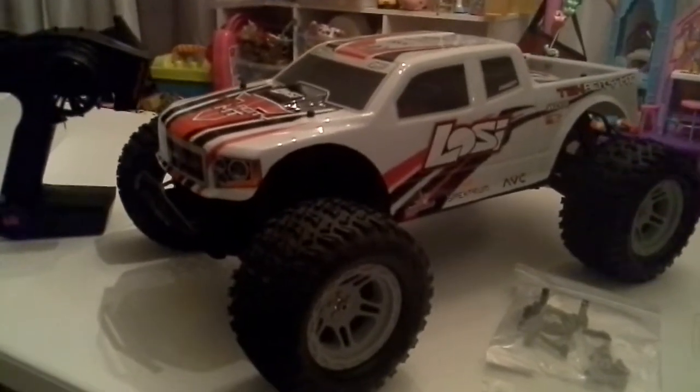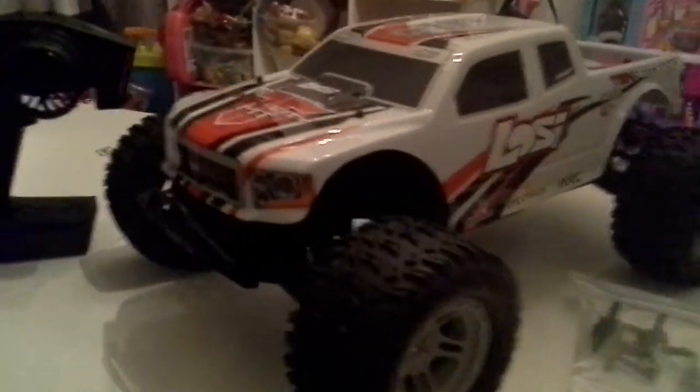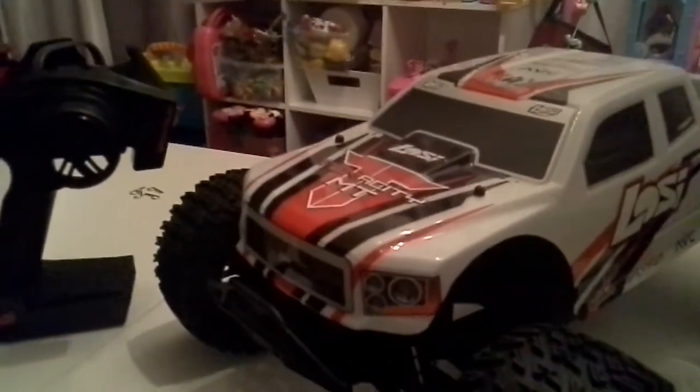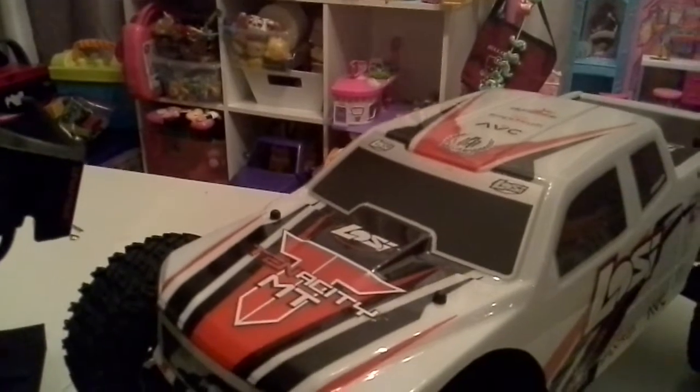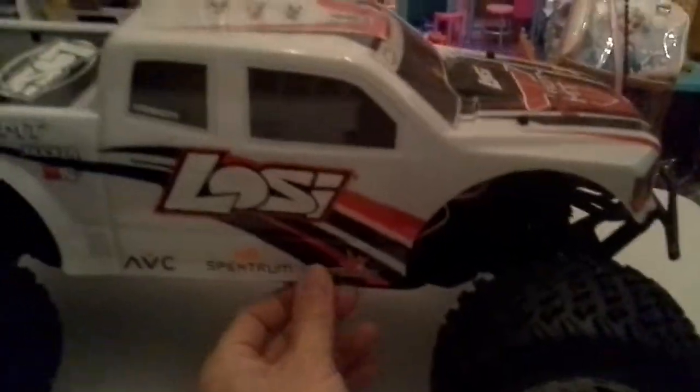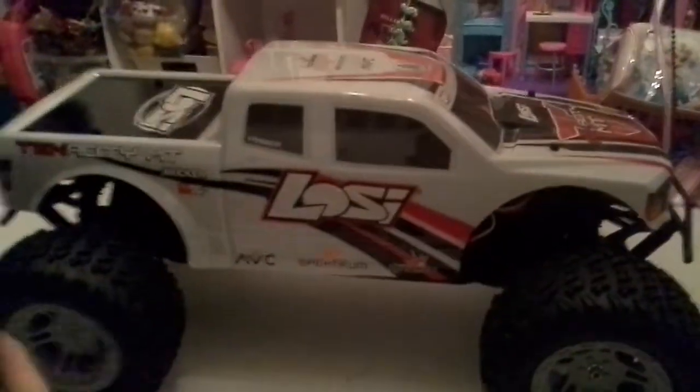There it is in all its glory — looking good! I like that white with the little gray rims. This thing's pretty tall and looks absolutely gorgeous. You've got some stickers in the front, it says 'Tenacity,' it's got the 130-amp speed controller, and velcro is already on it. Body pins are already pulled out.